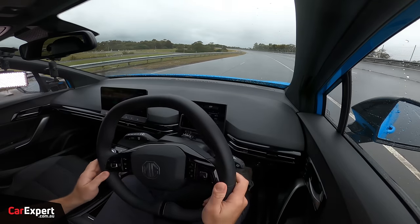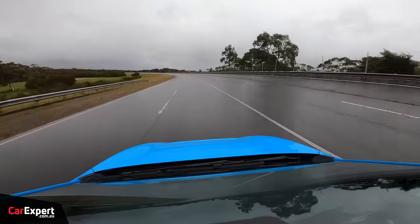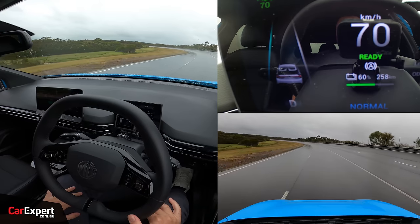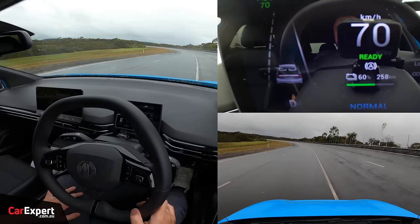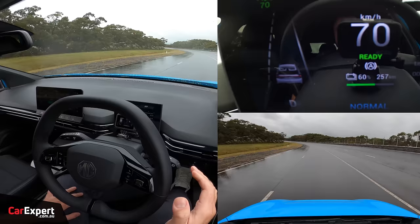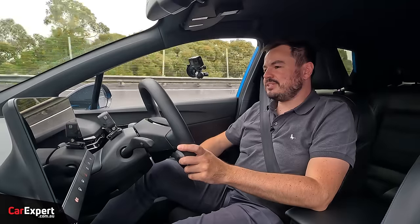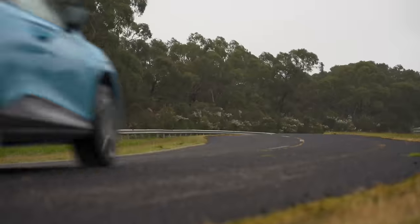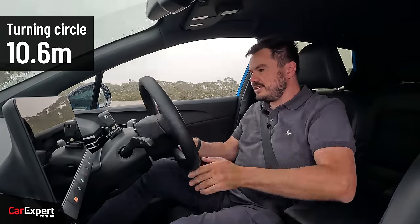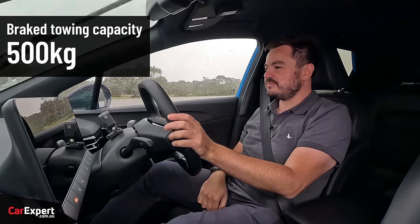Testing the semi-autonomous systems at 70 kilometres per hour: it has lane-keeping assist but no lane-centering function, so it can be bouncy — it's a lane-departure avoidance system rather than an actual lane-centering assistant. One thing I am a fan of is the turning circle — at around 10.5 metres, you can just dial in lock and it turns on a dime, which is genuinely impressive. If you want to tow, the braked towing capacity is 500 kilograms.